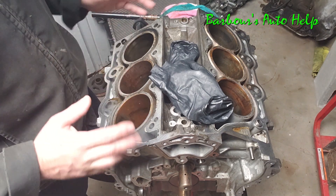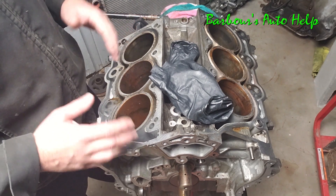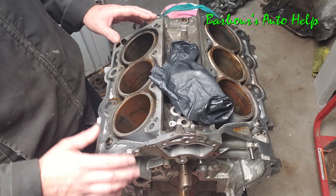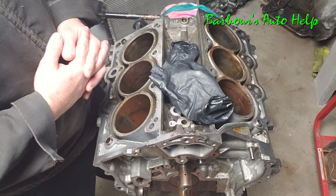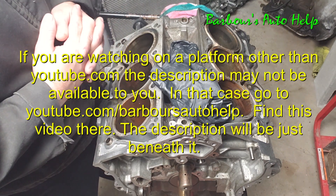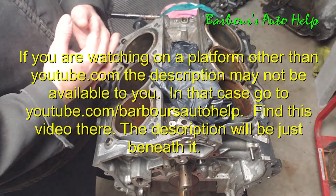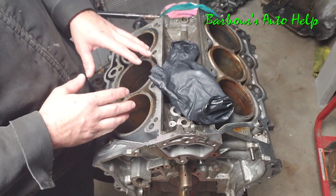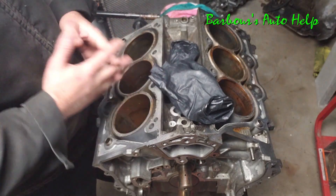Apart from taking the crankshaft out and those oil jets I showed you, that's where I'm going to end this video. This has been a somewhat superficial teardown — I didn't go over every single nuance of this engine but hopefully it was entertaining and you gleaned a lot of useful information from it. Please read the entire description below this video before applying any of this knowledge, and read the disclaimer at the very end. Thanks again for watching — hope you stick around for more videos, see you later.